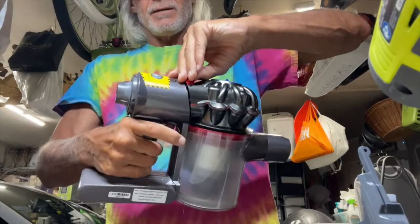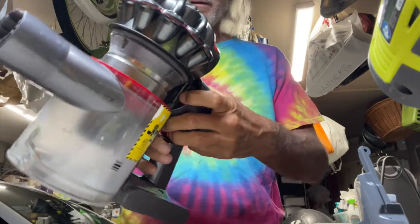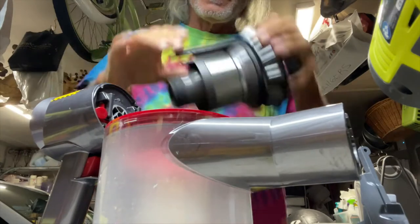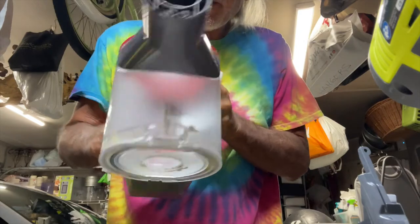So we're going to pop this up and if you look on the inside you see this little red button right there. Just like that. You can see better — these little red buttons right here.